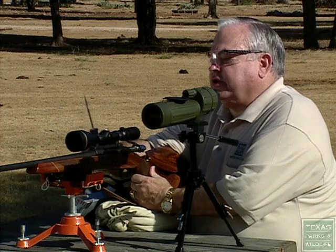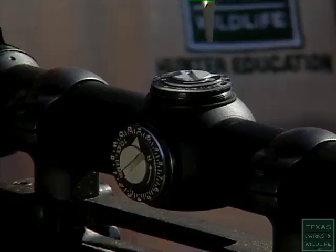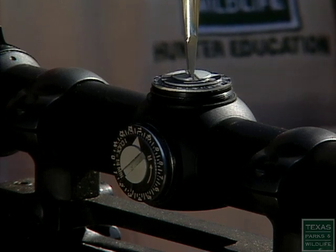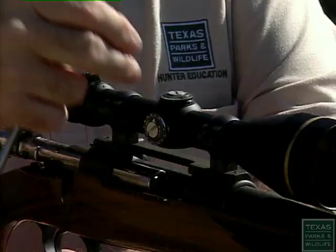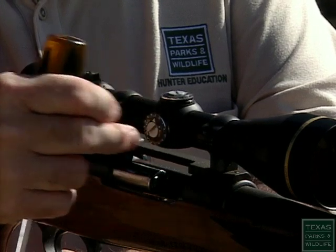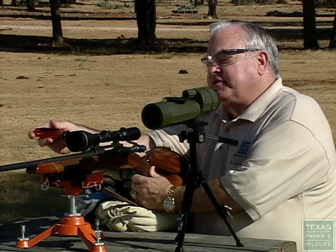When you make your initial adjustments at 25 yards, you have windage and you have elevation. This would be your elevation adjustment — if it's too high or too low, you want to adjust it accordingly. If it's right or left and it's not exactly where you want it, this would be your windage adjustment.